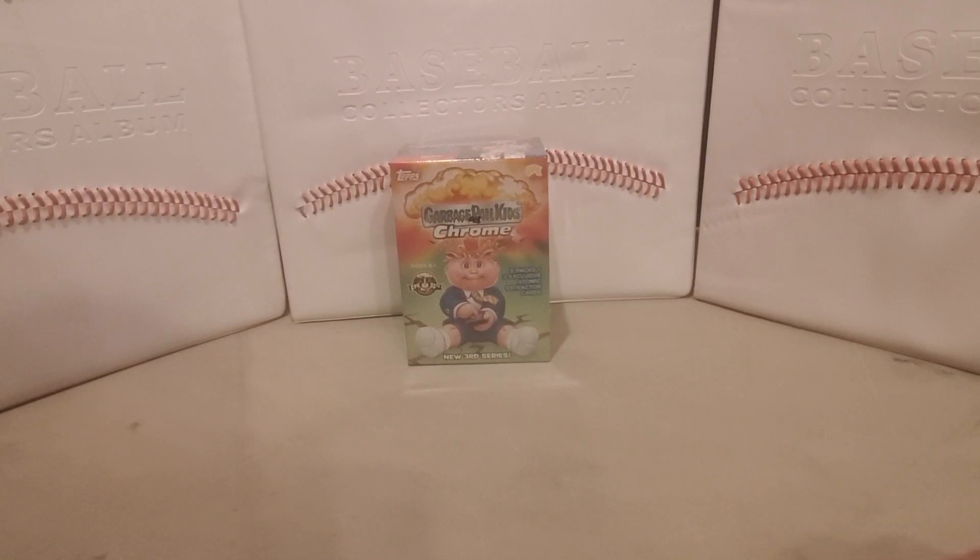Hello, welcome to Shane's Sports Card Search. Today we're going to do something totally different — we've got a retail blaster of Garbage Pail Kids Chrome.